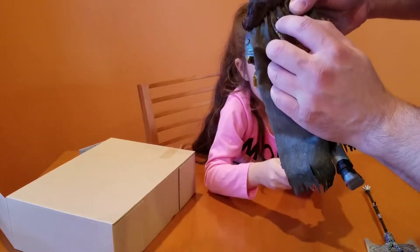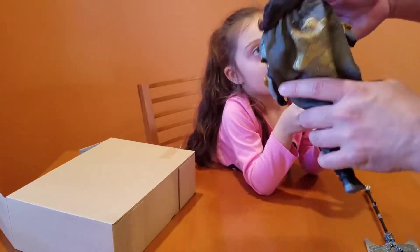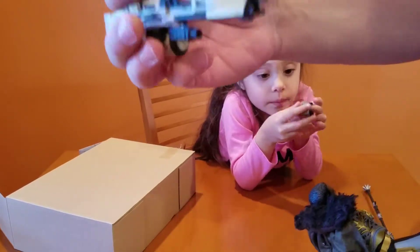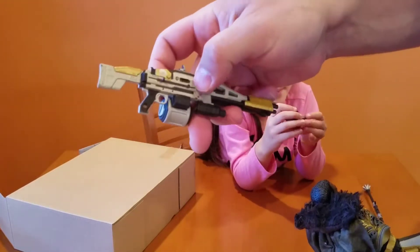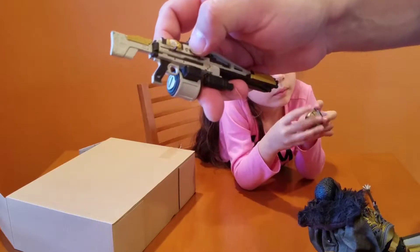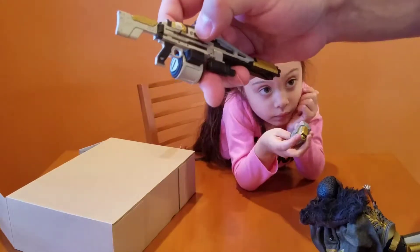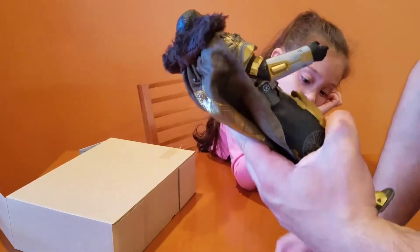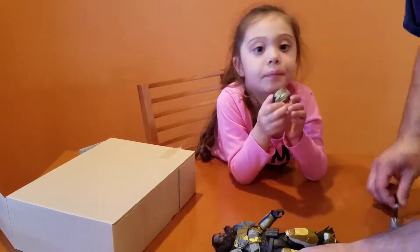Well, that broke off — I'll have to glue that on. So there's something to take note of: not even five minutes out of the box, that little pin that held the gun to the back already broke off. Something to take note of.